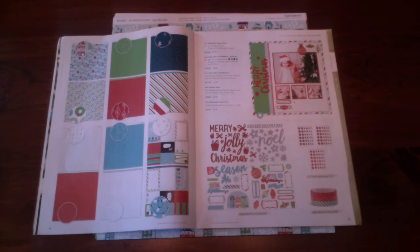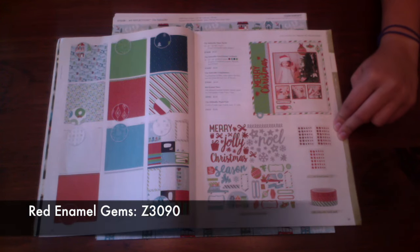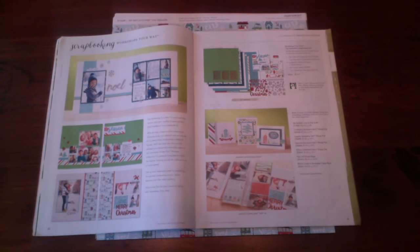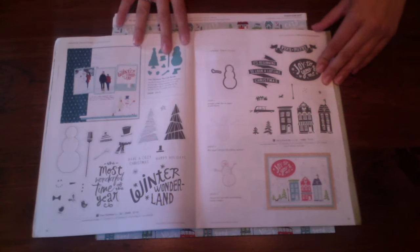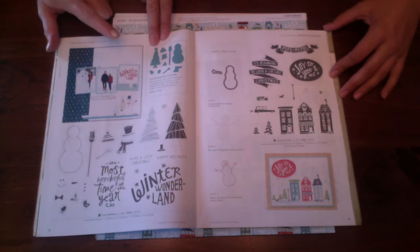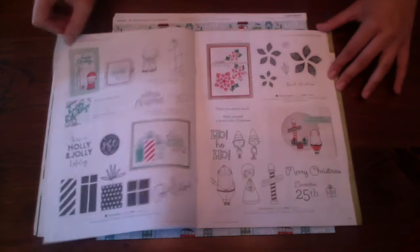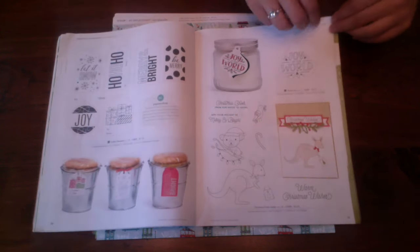With our City Sidewalks product line we have the paper pack, the compliments, the red enamel gems, and we also have our washi tape. We have our Workshop Your Way scrapbooking kit, which we will be showing you in this video. We also have coordinating stamps and our thin cuts bundle, which we will be doing a whole different video on.